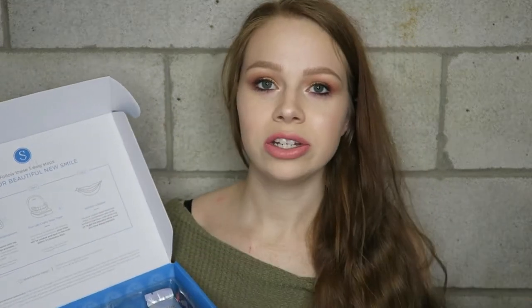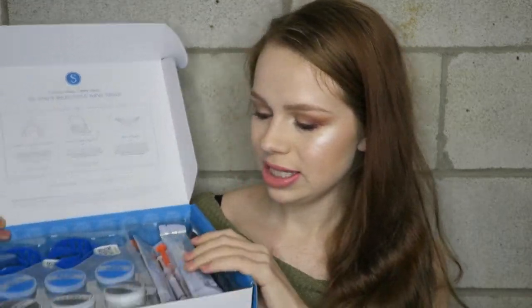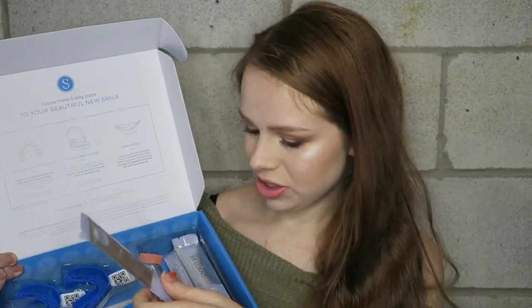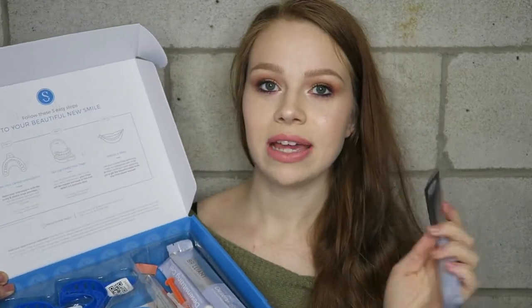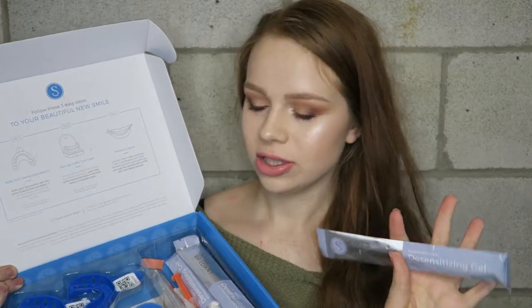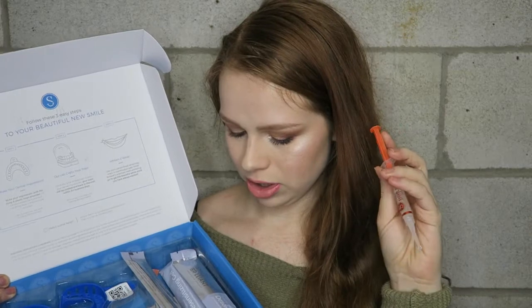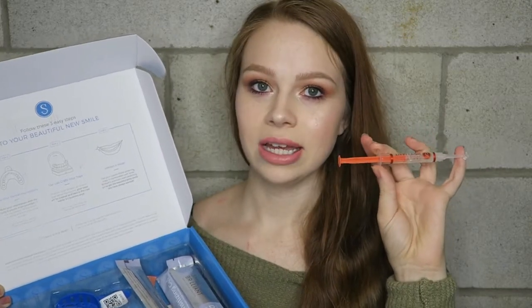Once you have the mold done, whitening your teeth is so easy — that's like the first step. Next to that in the kit you have your desensitizing gel, which I got because I have sensitive teeth, and then you also have your actual whitening syringes.